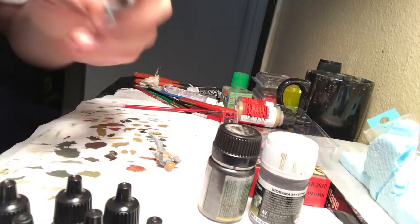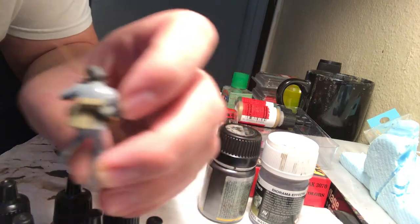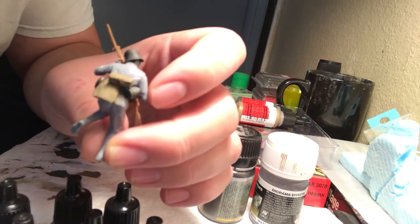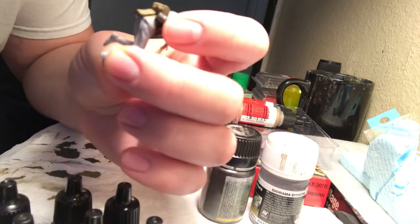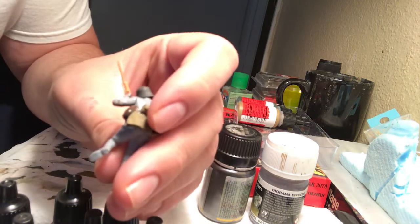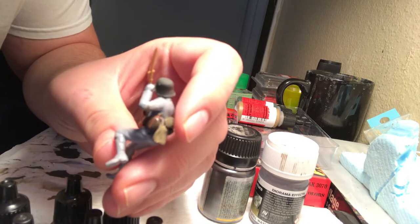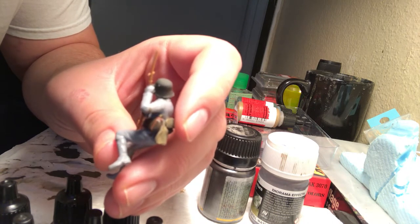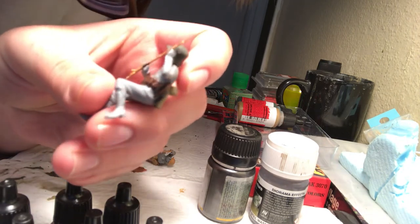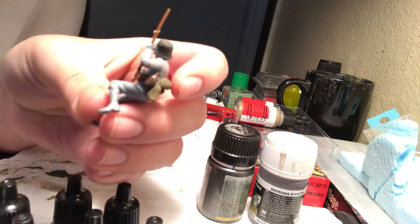I painted the ammo pouches too. So I'll teach you how to paint leather and how to paint canvas. Canvas is not shiny because it's not leather — it's a flat, shady color. Canvas is supposed to bring out the creases a bit. Canvas is fabric, it's not leather. You can see his canteen here — there's the brass screw top of his canteen. You can see the nice leather that covers the canteen pouch. Let me know in the comments below if you can see it.